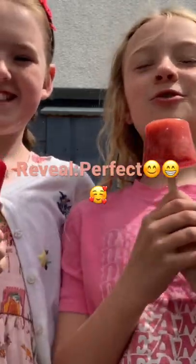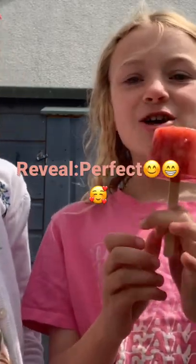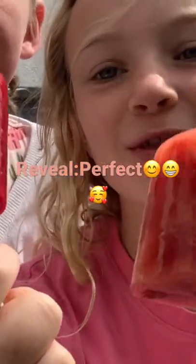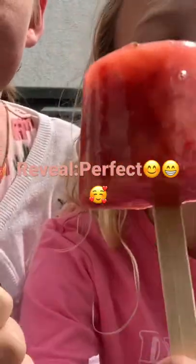You guys wanted to see what these look like after making them, so here are the results — nine strawberries, no clumps of sugar at the bottom. All the sugar is mixed in. Let's give it a taste.